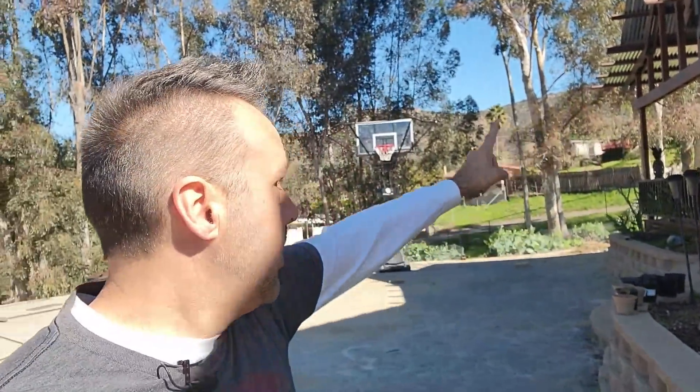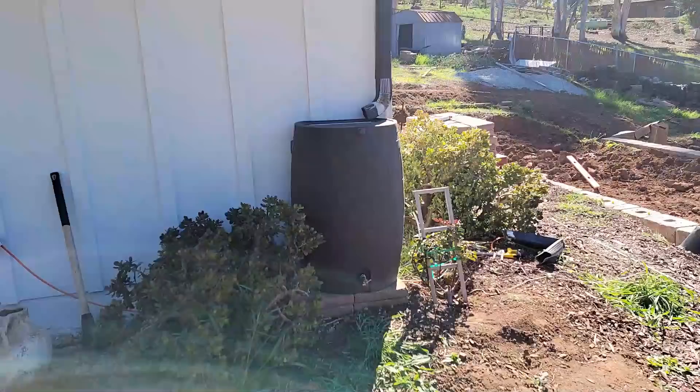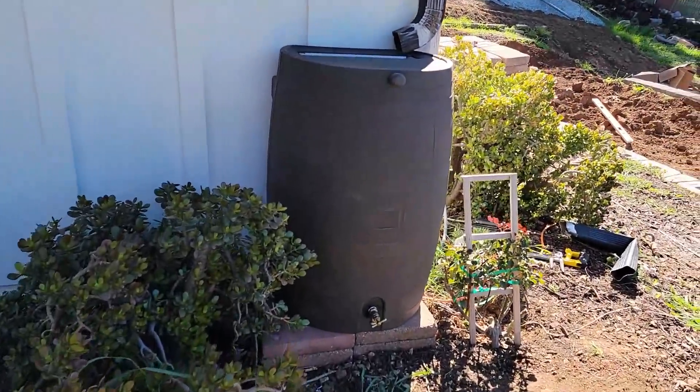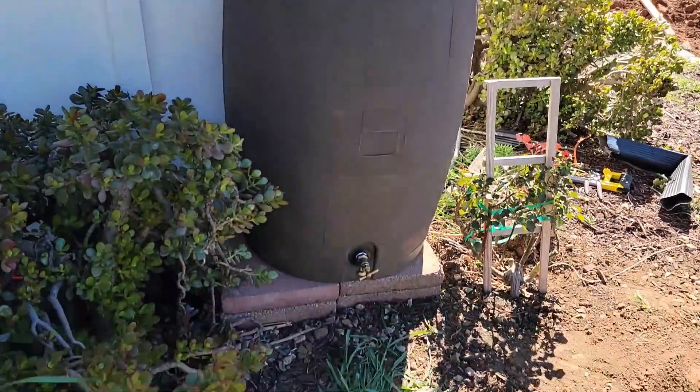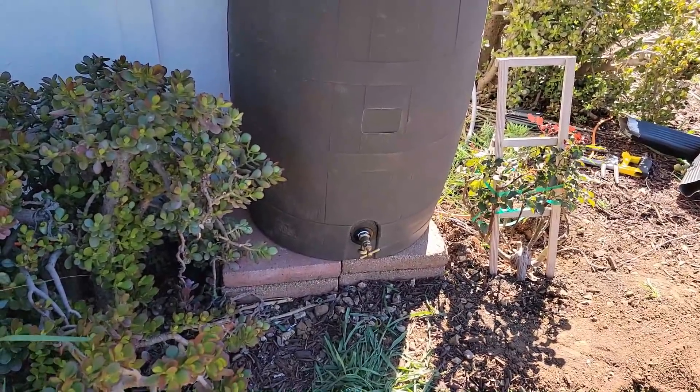We have four downspouts on our roof, and there will be five once I put another gutter on the far side of the new patio cover. Each one of those downspouts is going to have a rain barrel. And over here is the first one — we just installed this this morning, and I have some video of that I'm going to play in just a second.